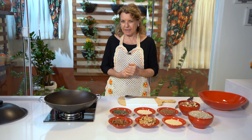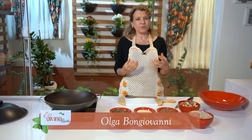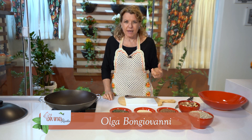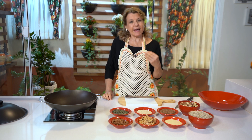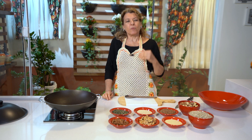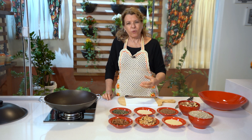Hoje nós vamos fazer um mix de sementes. Essas sementes são super versáteis — você vai poder usar em várias coisas. É tão legal cozinhar, porque tudo tem o seu tempo: o tempo que vai para o fogo, o tempo do corte, a mistura das cores. E isso que eu vou mostrar para vocês agora é muito saudável.